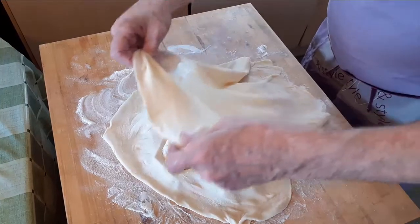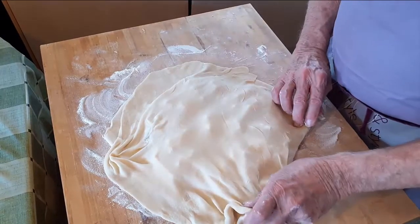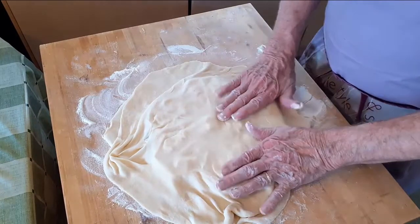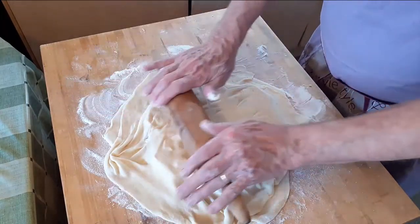Cover the filling with another layer of dough and gently press it down to form the pocket. Once you have the pockets formed, use your rolling pin to cut and seal the pierogi. This is fast and easy to do.